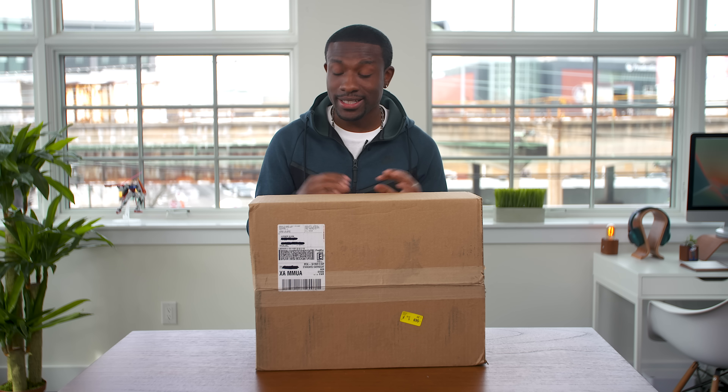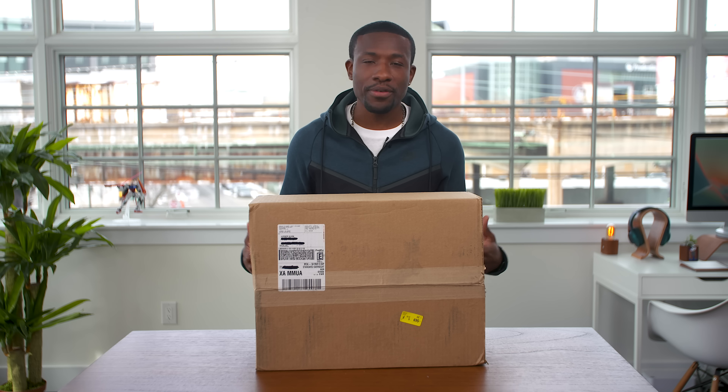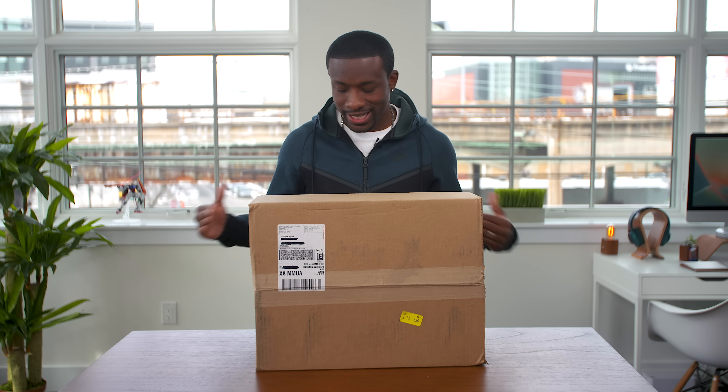What's going on guys, it's your average consumer, and today we have a very special unboxing. I couldn't wait for Massive Tech Unboxing to open this up, so I figured why not share it with you guys.